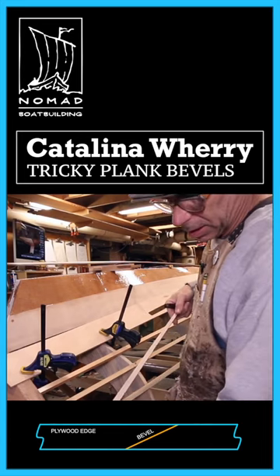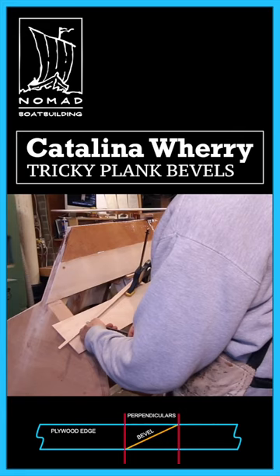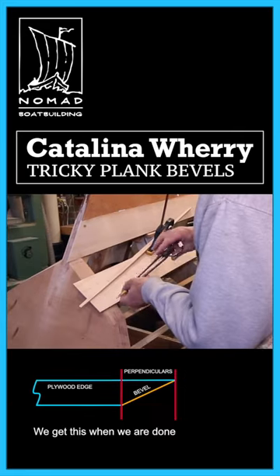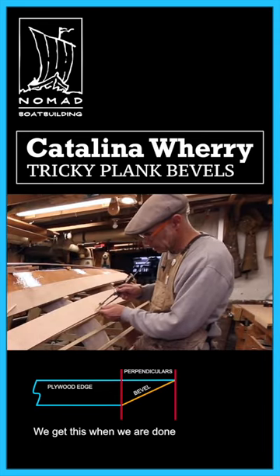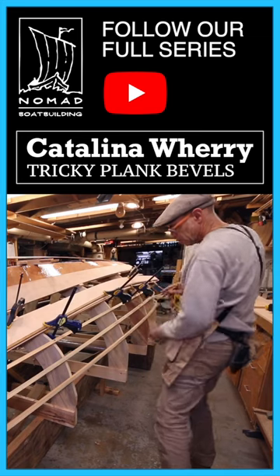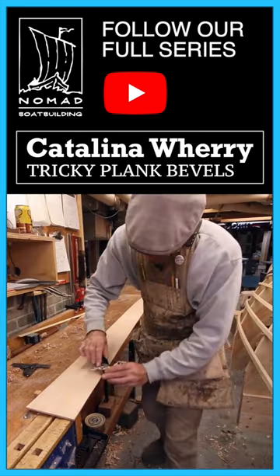That's given me this winding bevel that I've got to meet. I drew some perpendiculars here — I want the width of it across the perpendicular. So back here at the transom, making sure this batten touches the lines I've laid out, I'll draw a line in here and just work my way down to the line.